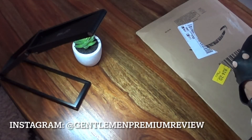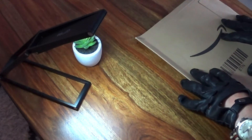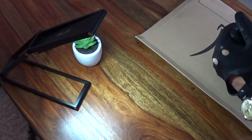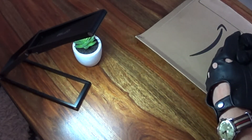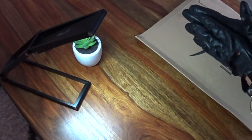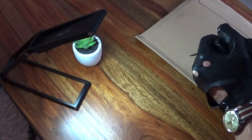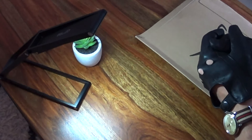Ladies and gentlemen, welcome to the premium review show. Today we're going to talk about the Bellroy key cover. First of all, let me say thank you very much for tuning in again — it has been a long time. Lots of things to do, and to be honest, I would never have expected this pandemic to go on so long. I was working out, trying to keep my cool, mostly at home. Sadly, we can't do much with family and friends outside, but we do our best, and I hope next year will be a great year.